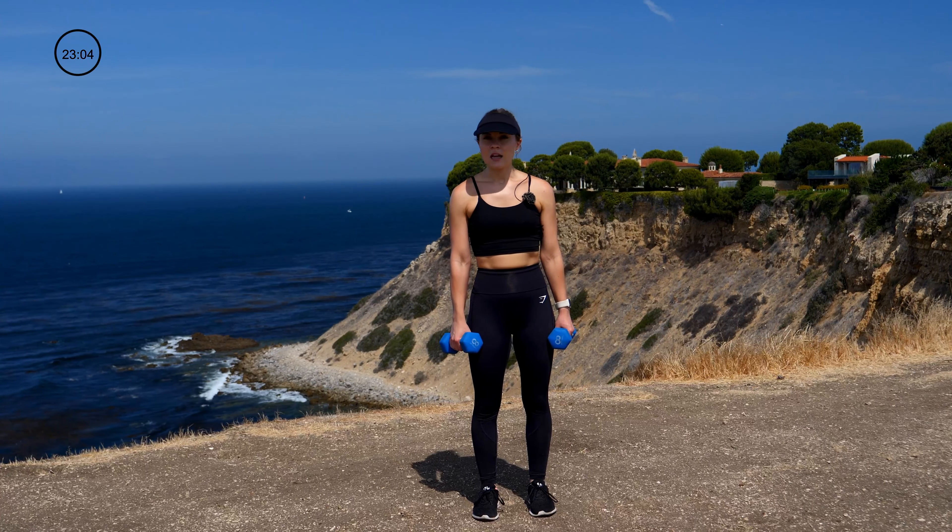We have one more cardio HIIT. You're going to go into a side lunge shift — shift, shift, shift for 30 seconds. Wide stance. Side to side, chest up, shoulders back, tight core, shifting and shifting. That's the end of our standing work.